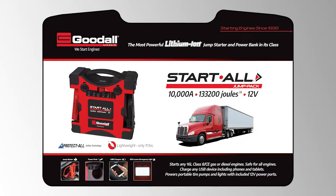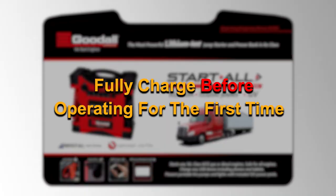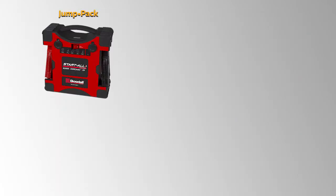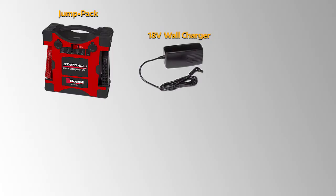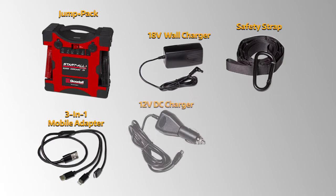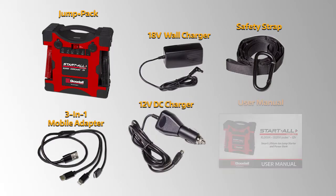When you first receive your Jump Pack, make sure to fully charge the unit before operating for the first time. Within your carrying case, you will find a variety of items. These include the Jump Pack itself, the 18-volt wall charger, a safety strap, a 3-in-1 mobile adapter, a 12-volt DC charger, and your user's manual.